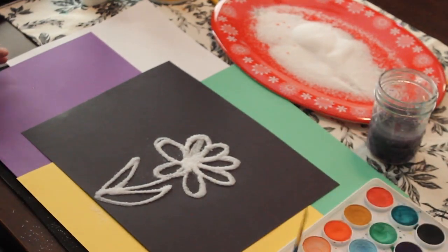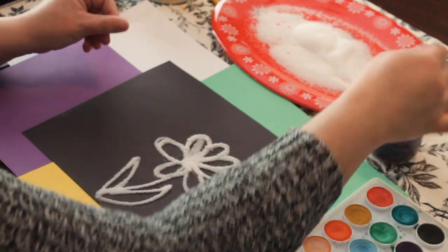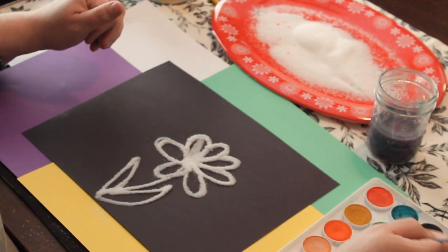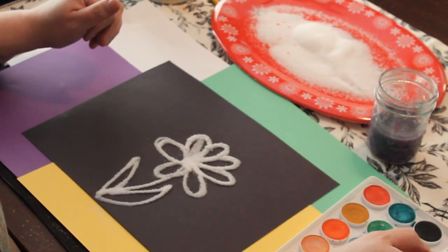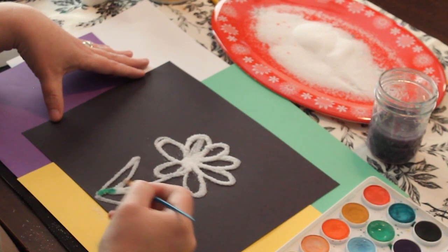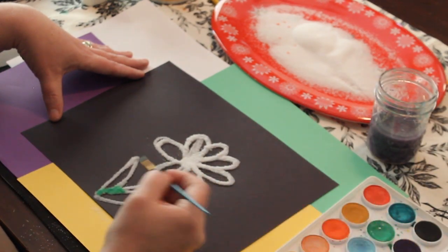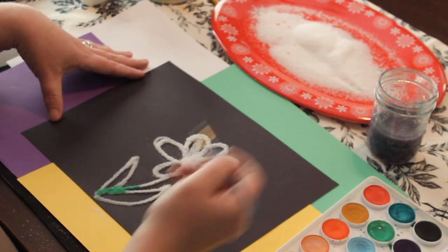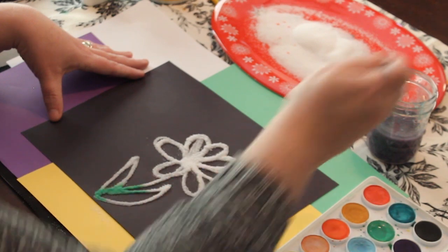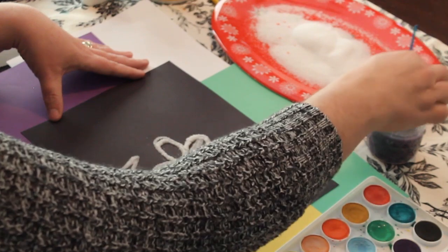Now here comes the fun part. Salt absorbs water, so when you go in with the watercolors it almost looks like magic — the color actually moves across the salt lines. I'm going to start with my green and I like to make sure it's good and wet. Then you just kind of dab. When it's not moving too much, go back and dab gently. You don't want to push or use normal brush strokes — just dab, basically just getting that water on the salt. If you push too hard you might move the salt around because the glue is still wet too, so just be very careful so that you don't mess up your creation.